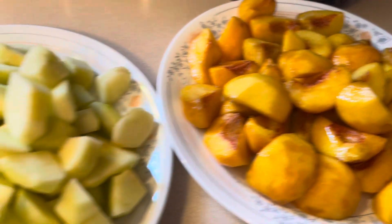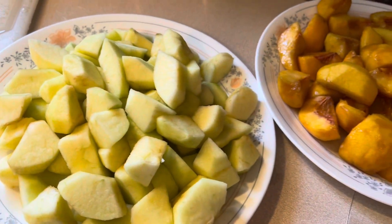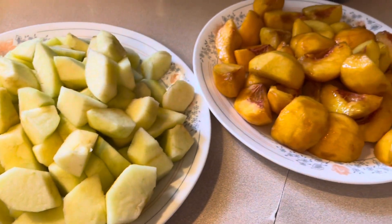Actually, this is all from our garden. It's nice to have a garden. There's lots of fruits.